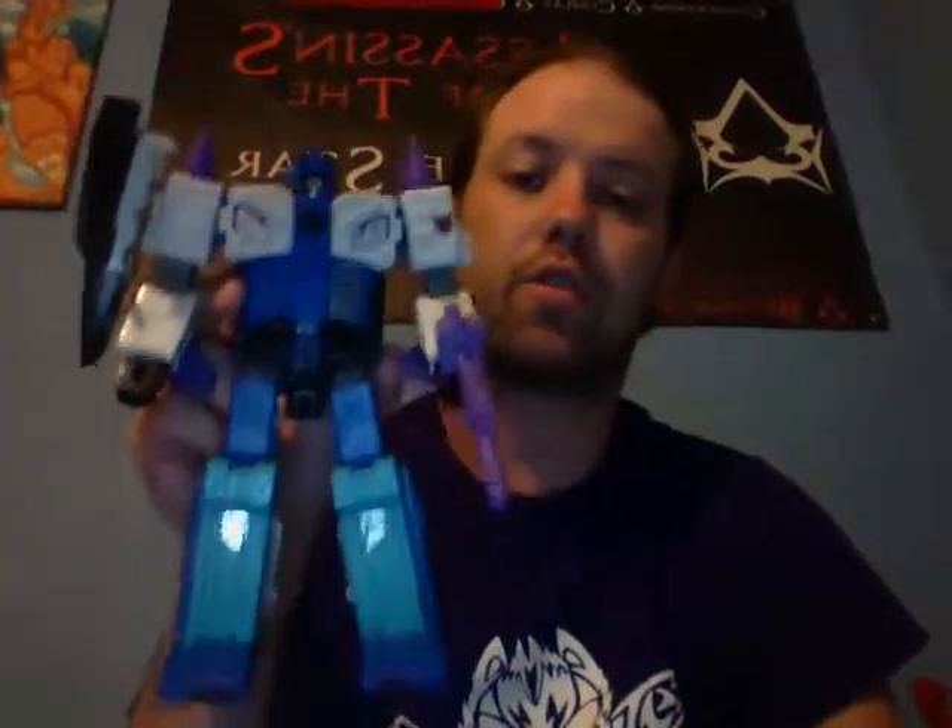There you guys have it — there is the Transformers review of Transformers Titans Return Overlord. I'm Windraiser, and I'll see you on the next review.